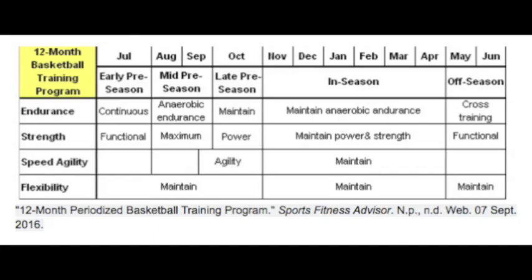SS Strength and Conditioning presents the Basketball Playlist. This is a 12-month basketball training program. The competitive basketball season may only last 6-7 months, but a basketball training program stretches the full year.